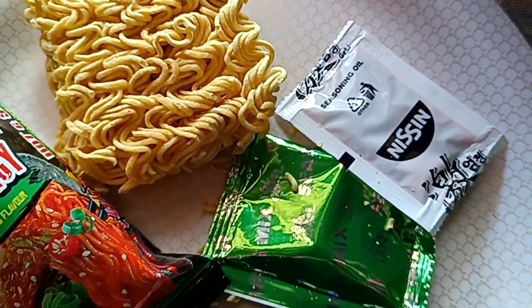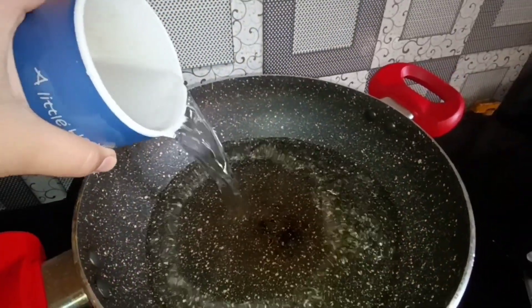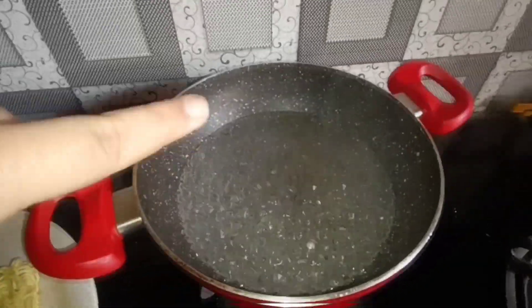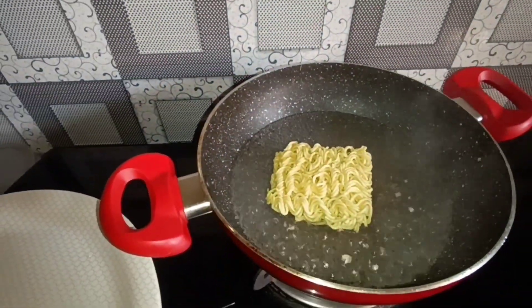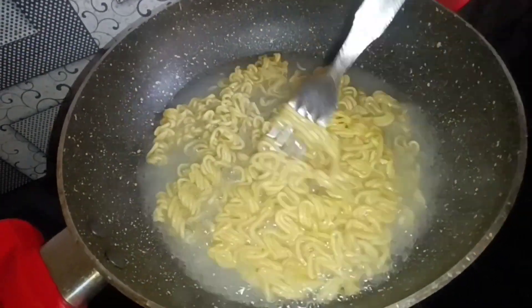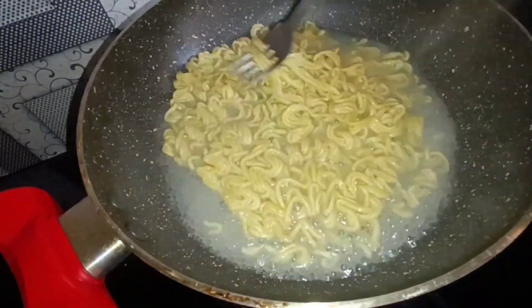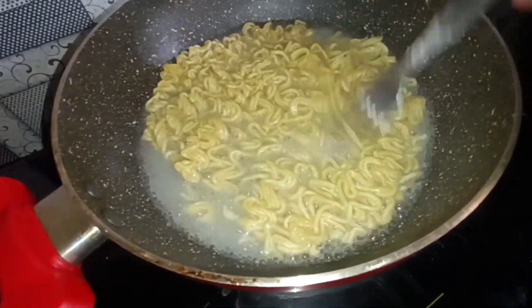The packaging of this instant noodle is Rs. 50 only, so I have to start with it. I think this is a masala pouch, and I think this is seasoning oil. It's instant noodles, so let's go and make it. I'm adding 400 ml of water because I've measured it well, and then I'll add my noodles. The water will boil very quickly, so we'll add the instant noodles and keep it for 5 minutes.